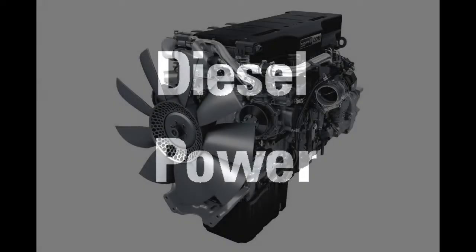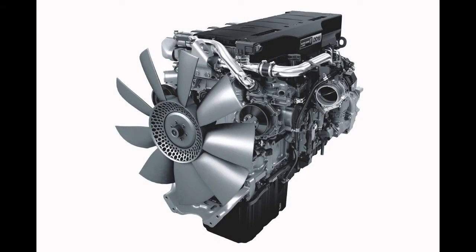Hi folks. In our previous video we had a look at how to replace a thermostat in a Detroit DD powered heavy-duty engine. I thought today we'd stick with the theme of the cooling system on these engines and have a look at how to replace the water pump.